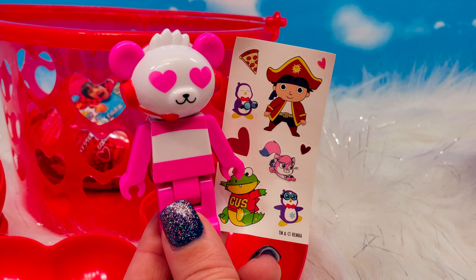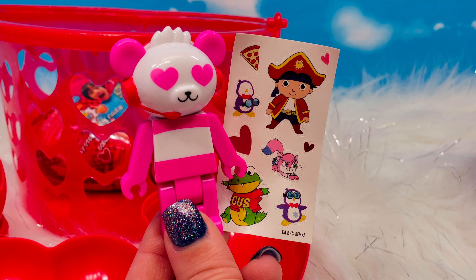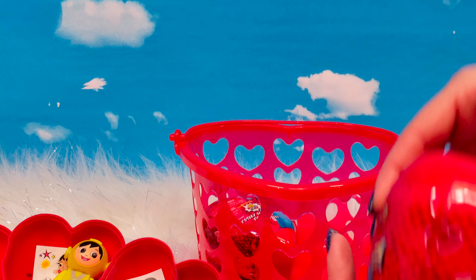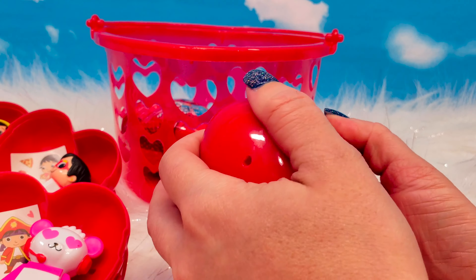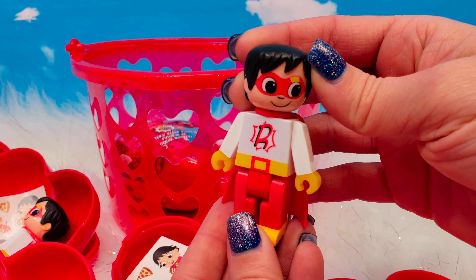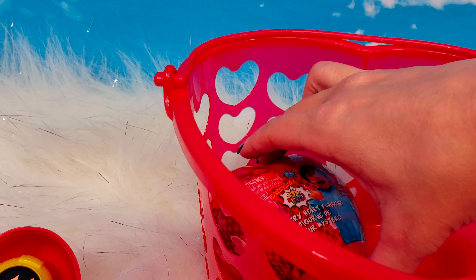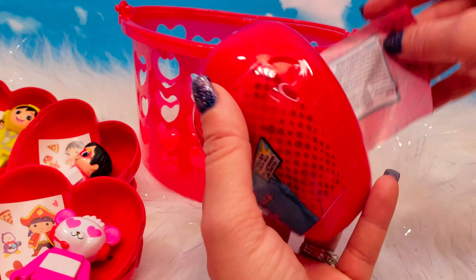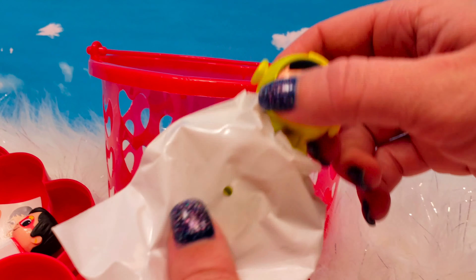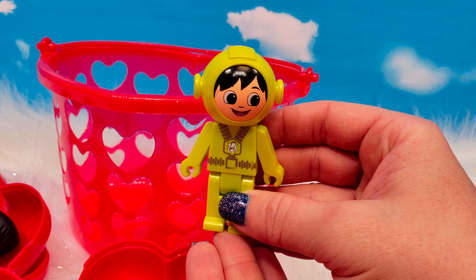We've noticed with our duplicates that each character comes with a specific sticker sheet. We have two left. We have another duplicate sticker sheet and we have Red Titan Ryan as a duplicate. And one last one — we have a duplicate sticker sheet and we do have a duplicate Ryan.